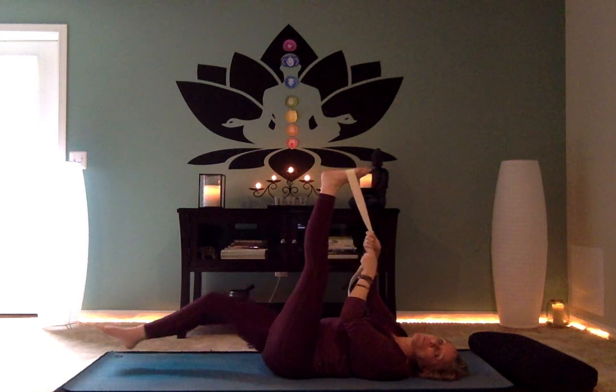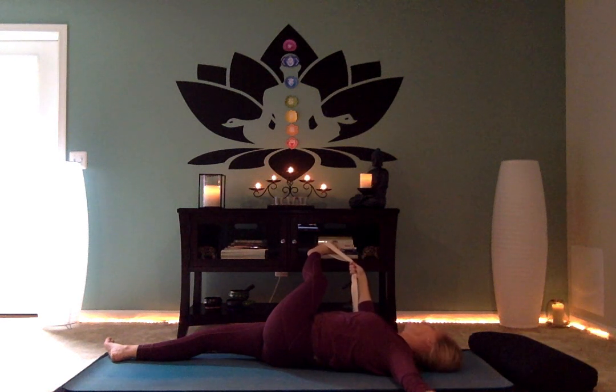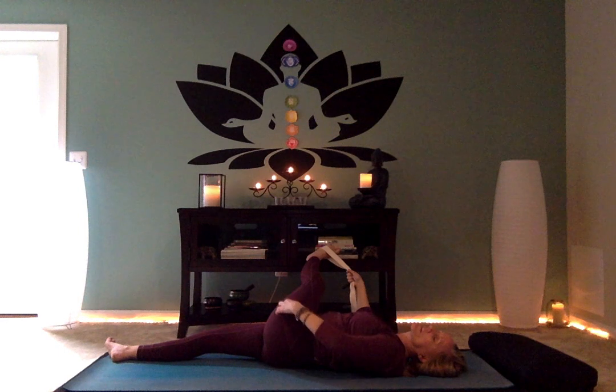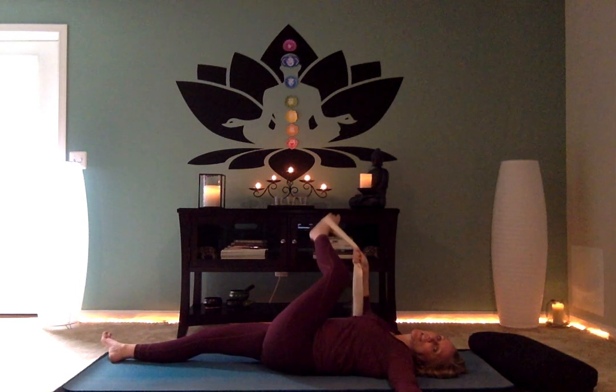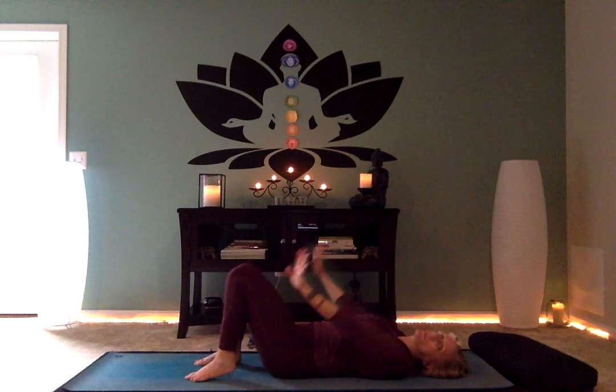We actually forgot to charge this leg first — let's do that. Bring the right foot in and inhale the foot away, then exhale and draw the knee to the chest. Inhale away, exhale to the chest — do that several times, drawing the back body down as you do this movement. Remember, we want to feel grounded in this practice. Then extend the right leg, take the strap in the right hand, extend the left arm, and cross the body for a twist. You can feel the abdominal region compressing and the outer strip of the left leg — the IT band — stretching. One more breath, then soften the knee and come back to center. Release the strap and set it aside.